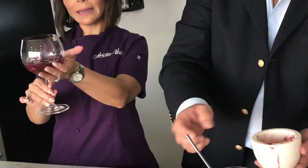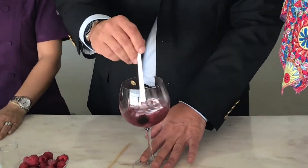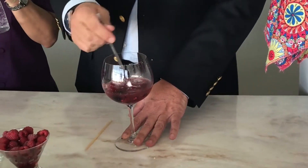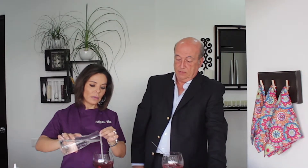Miren el colorcito que está tomando. Y si pudieran tocar la copa la sentirían totalmente fría. Algo muy importante: el agua tónica. Esto es lo que hace perfecto un gin tonic en copa y no en un vaso. Porque deberían de ver la temperatura y ya sentiste cómo soltó el olor. Huele qué rico, delicioso. Huele a ginebra pero bien rico.